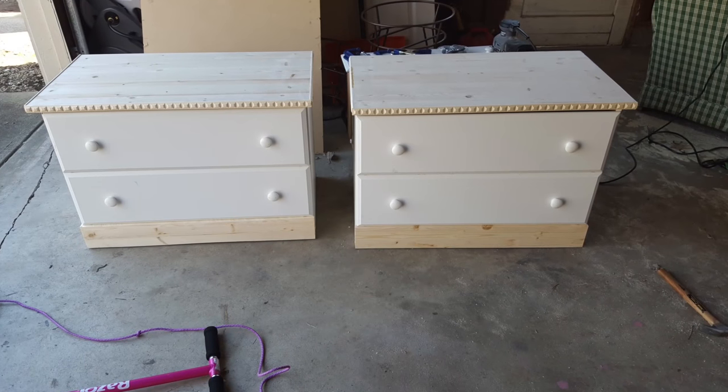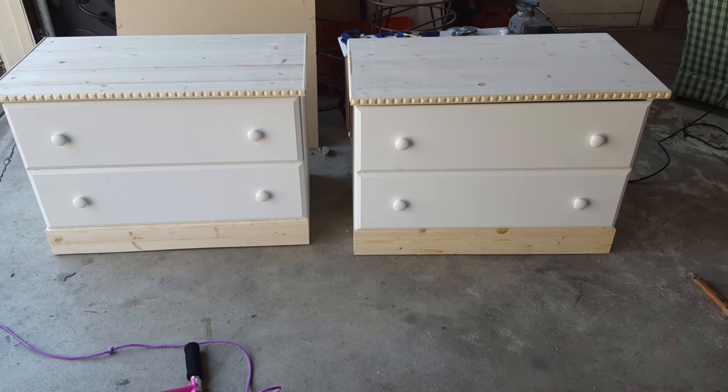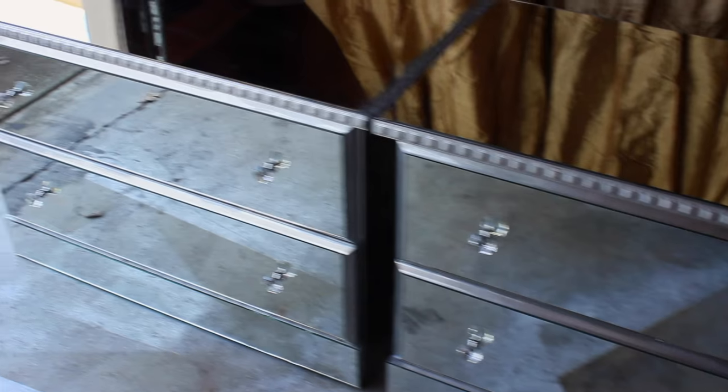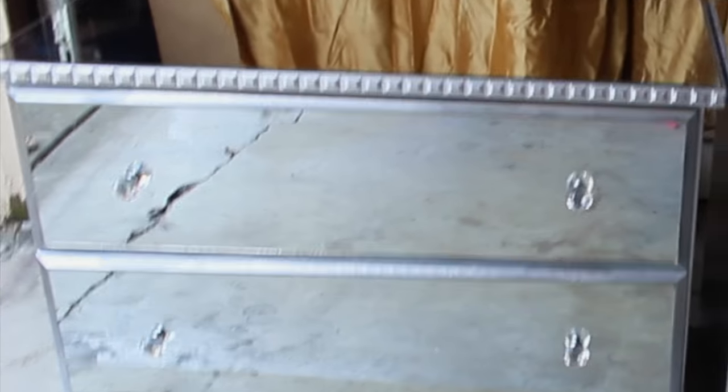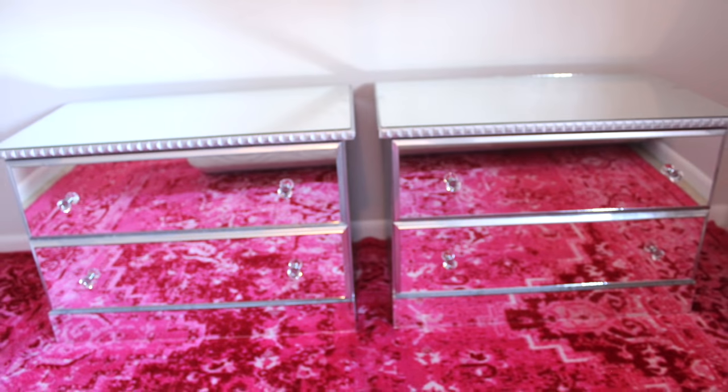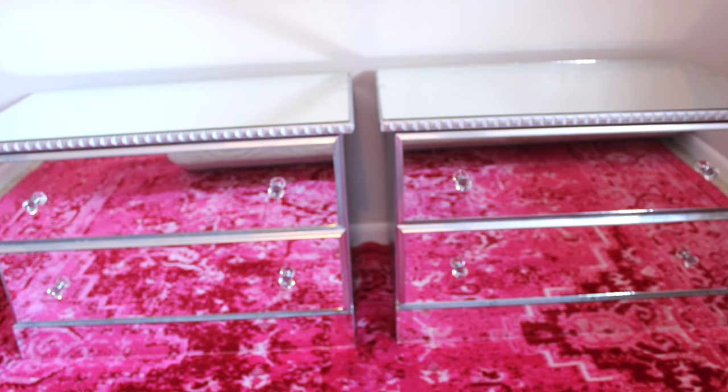I got this trim from Lowe's and I'm just wood gluing it onto the sides of the top of the table. Then I just glued the top to the table, and this is what it looks like now. Stay tuned for my next video because I'm going to be showing you how I made them into mirror nightstands. Give this video a thumbs up - I know it wasn't the best editing, but I had to do what I had to do to get this video up for you. I'll see you in my next video, thanks for watching.